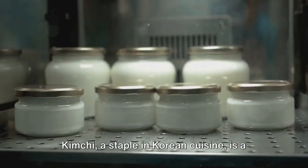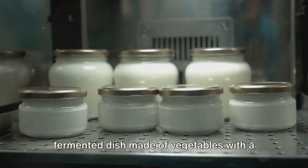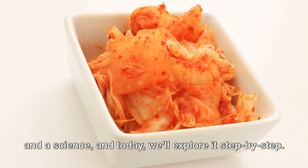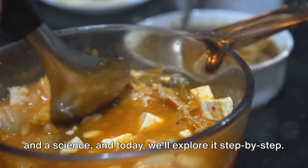Kimchi, a staple in Korean cuisine, is a fermented dish made of vegetables with a variety of seasonings. The process of making it is both an art and a science, and today we'll explore it step by step.